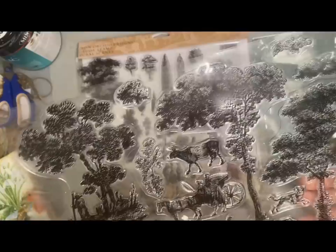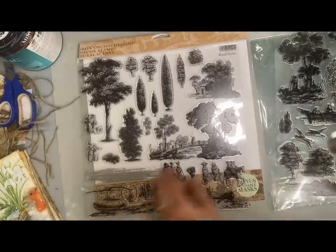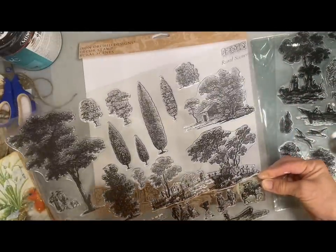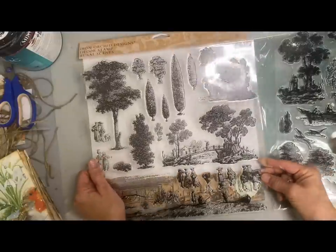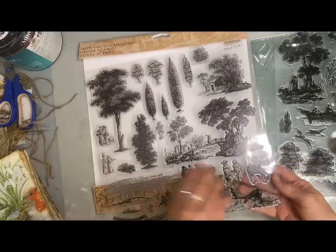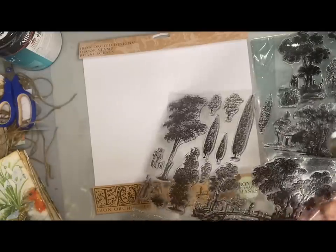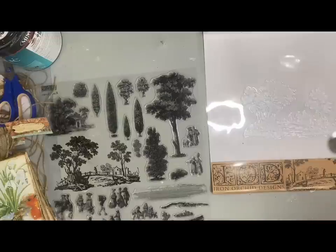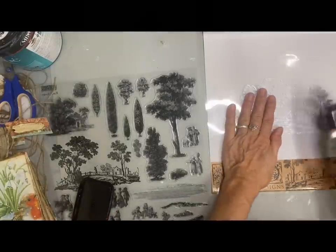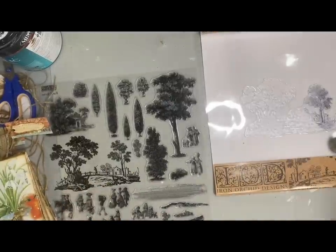Now the first thing you do when you receive a new set of clear stamps is take some fine grit sandpaper and just very lightly sand over them. You do that so that they will accept the ink from the ink pad better. I'm going to include a link where you can buy this if you decide you want one. I chose some pieces that I wanted to put on this, and it's kind of exciting as you add the ink how that stamp comes to life with all this detail.